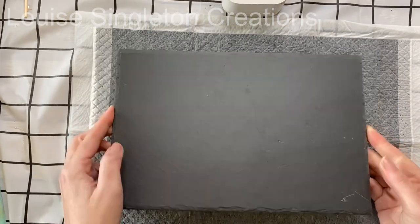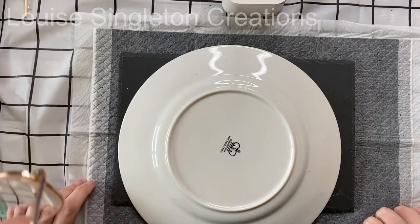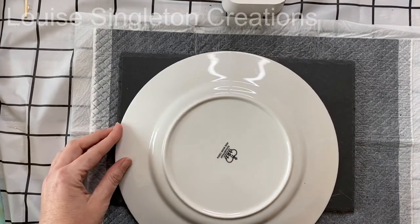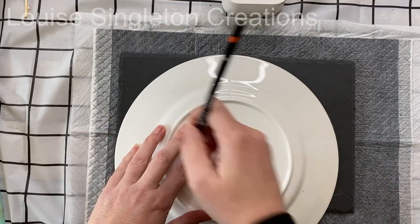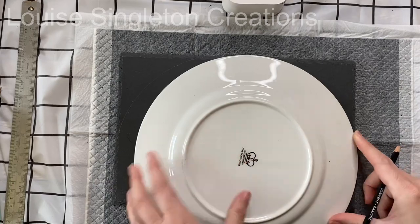I got two of these slate table mats and they are a little bit damaged, which I think explains the price and why they were in the pound shop in the first place. But I thought maybe I would be able to cover up the damage with the technique I'm using today.